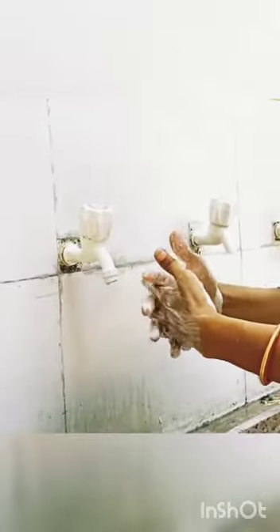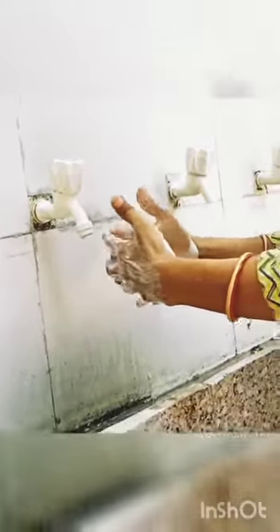Then inside the fingers — this is the third step, like this. And then the thumb, which we always forget.